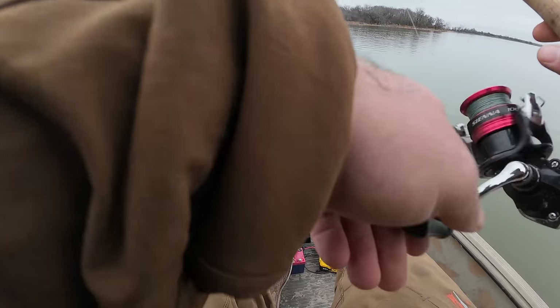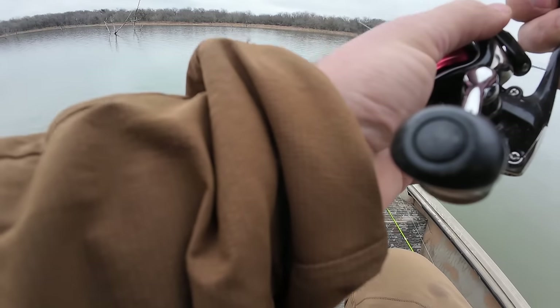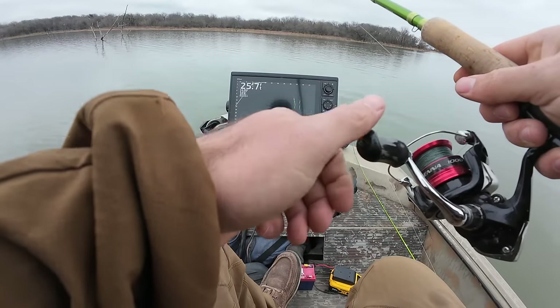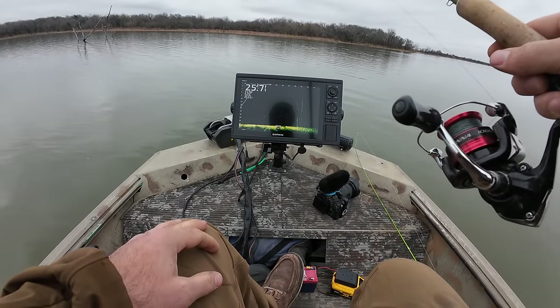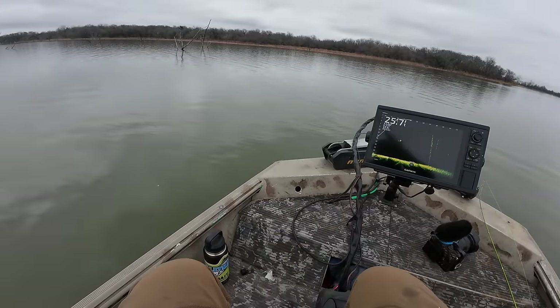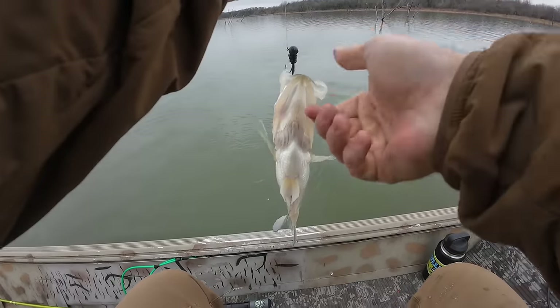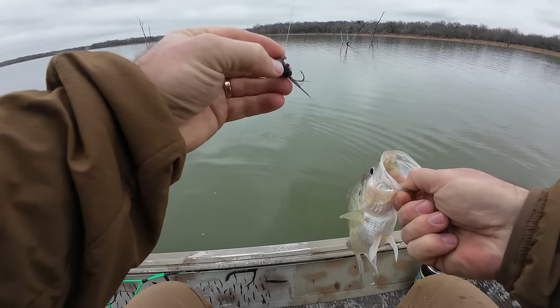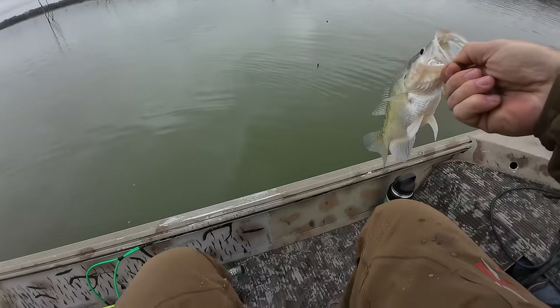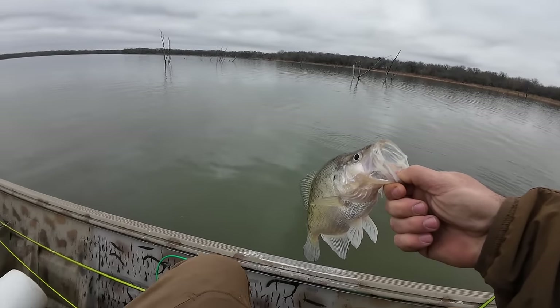Alright guys, dropping down — good drop. Here it comes — got them! Nice big old slab crappie on the old hand-tie. This is like a dark shad color. First crappie of the day — beautiful big keeper crappie. Put him in the bucket.